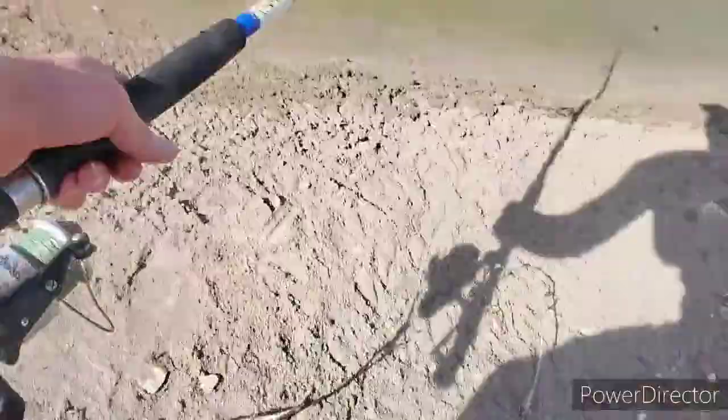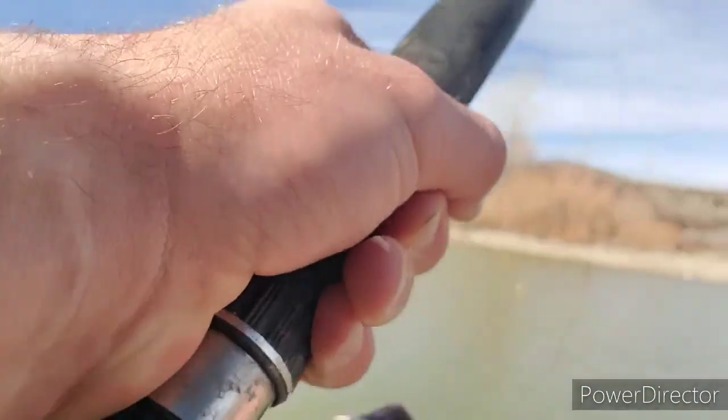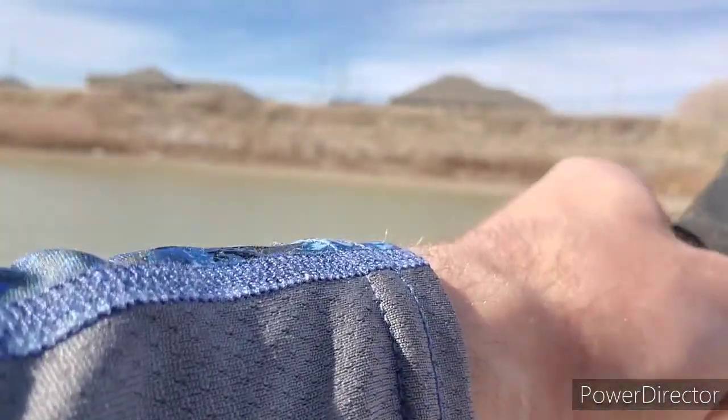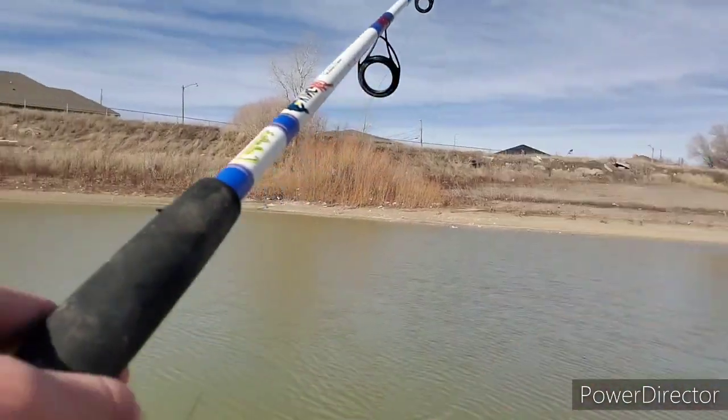Didn't think we'd find that on the first cast, but that explains why this spot is so productive in the wintertime. That's textbook — a two-to-seven-foot drop-off. There are fish hanging right on the lip because we're on a warming trend, so they're going to make their way shallow.